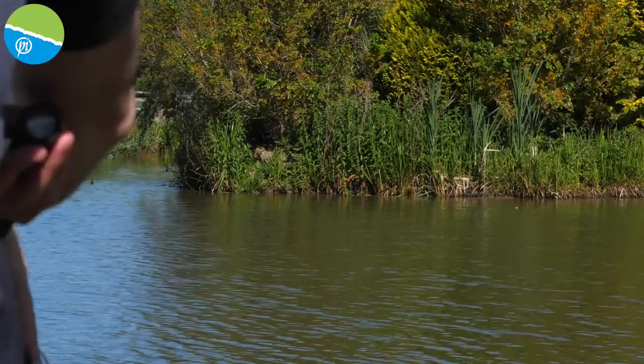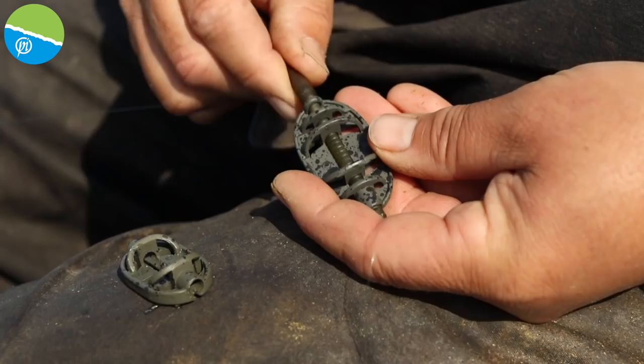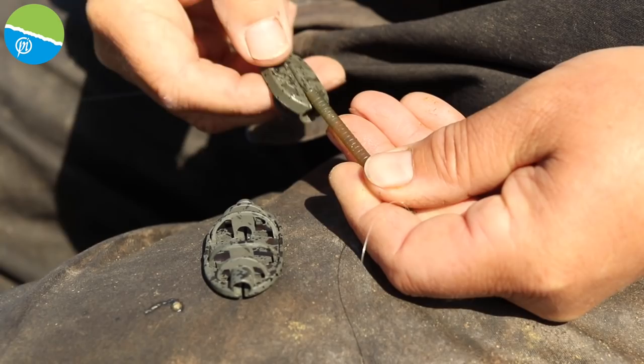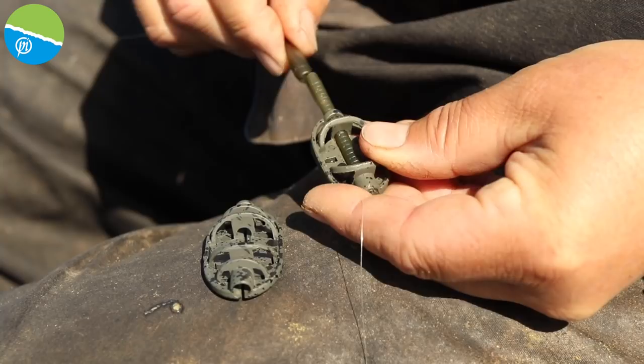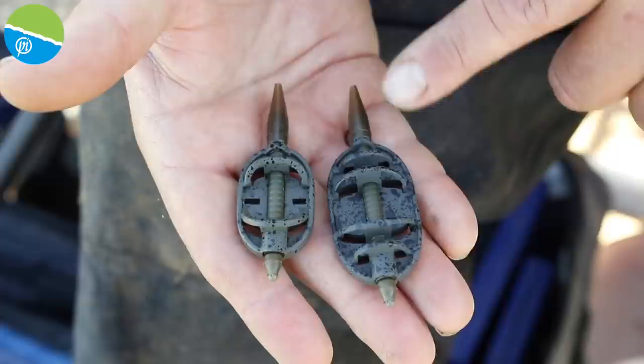Running down the set up it couldn't be simpler. I've got a free running ICS stem — so easy to use. I've literally just threaded it on the line and I've got a quick change bead at the bottom. On the venue I'm fishing here today I'm allowed to use a free running set up, not allowed to use a fixed set up. And to be honest when I'm fishing with shorter rods like 9 foot and 10 foot the rods are so forgiving that I don't see the need to use elasticated set ups — I'm quite happy using the safer free running set up. This gives me the option to then turn to either the method feeder or the pellet feeder.